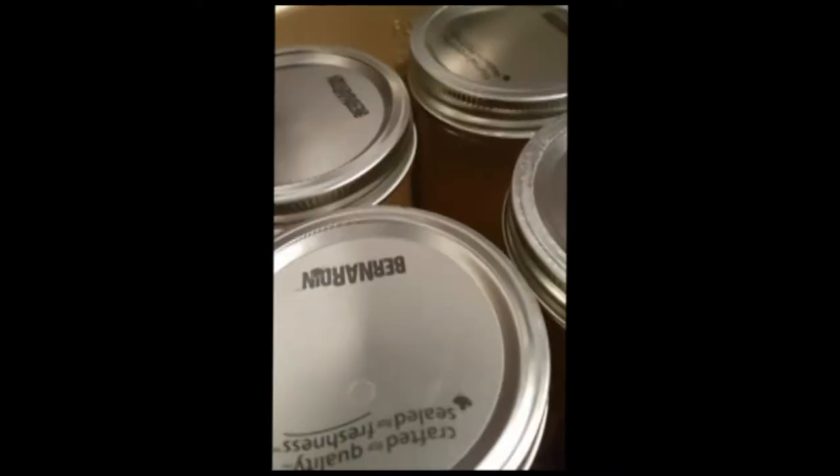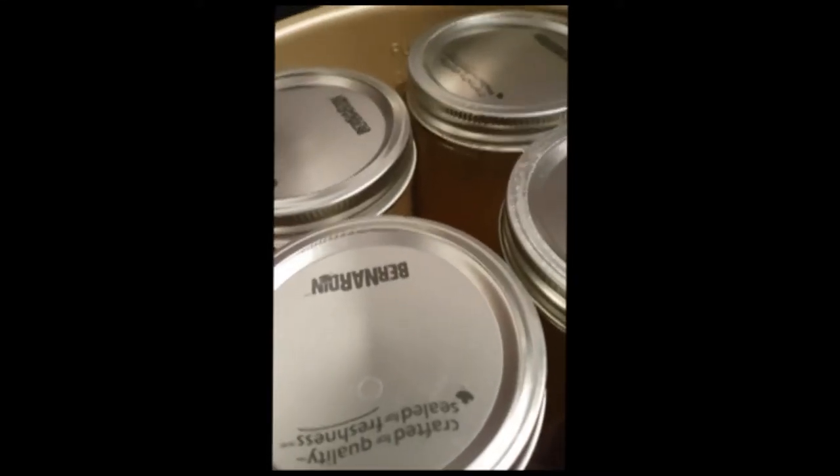How to use your Nesco canner. Get everything loaded into it. You're going to close your lid and turn it to the right.